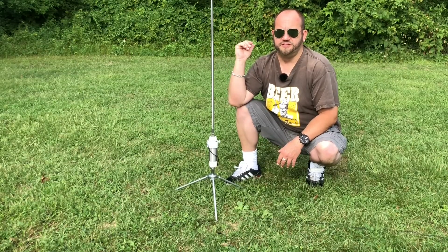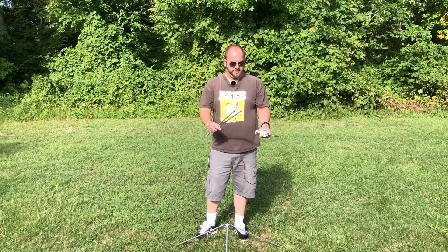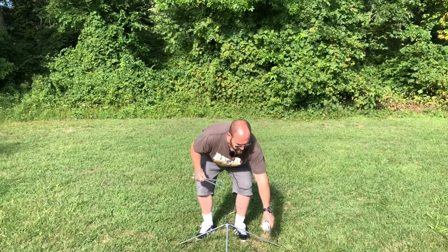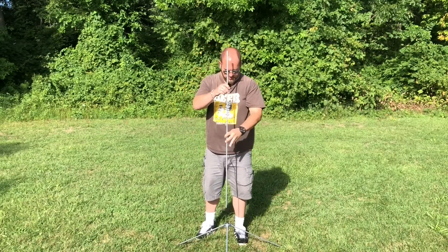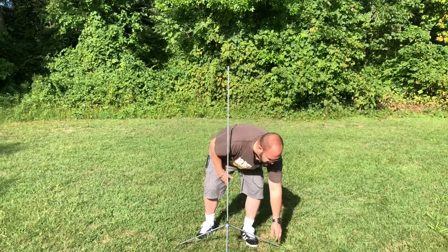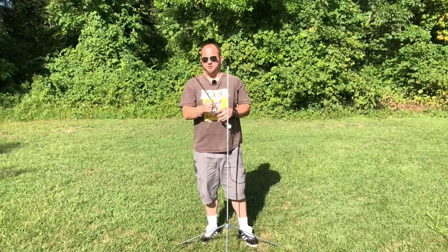Now I'll show you the center loaded version. You can kind of buy it two ways. If you already have the Silver Bullet Mini, you can just buy the extension rods for like $30 and get on the air. But you're taking the weight of this and bringing it way higher, so your center of balance is now higher and the potential for it to fall over is higher. So I highly recommend getting the bigger legs. If you just buy it in that configuration, they call it the Center Loaded Take It Along. These extensions screw together — everything is 3/8-24 threading — and now we can see our coil is going to be way up here.